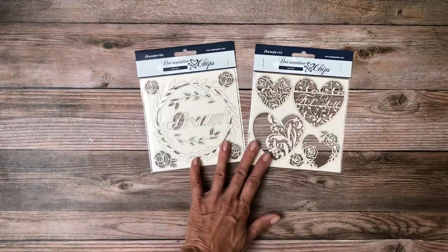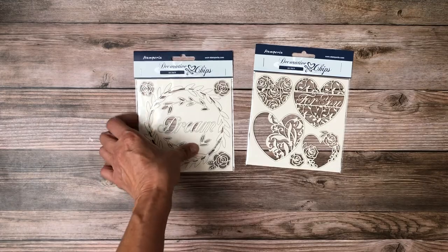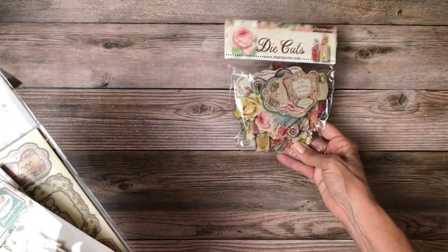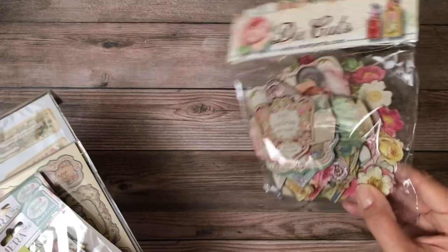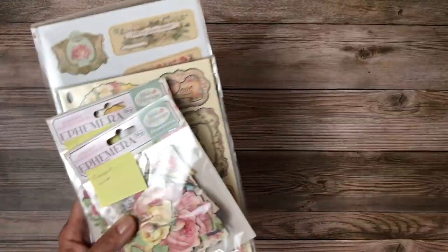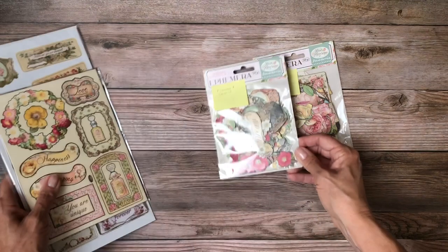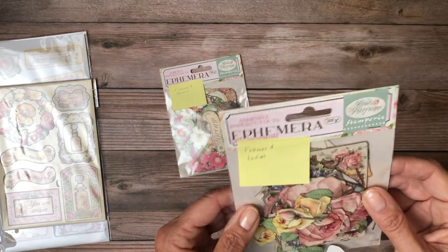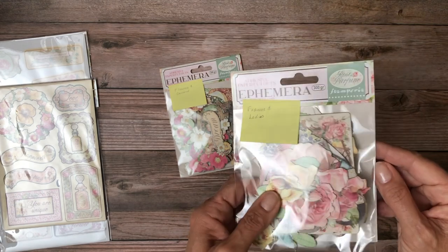We have decorative chips, and these actually turn out to be pretty generic, so if you didn't want to use all of them they could be applied to just about anything. We also have die cuts — they used to tell us the number but I don't think they do anymore. There are a lot; I never use all the die cuts in one project — you can use them over several projects. There are flowers, frames, circles, rectangles, a little of everything. Then there are two ephemera packs: one is flowers and garland, and the other is frames and ladies. They call these adhesive paper cutouts ephemera.